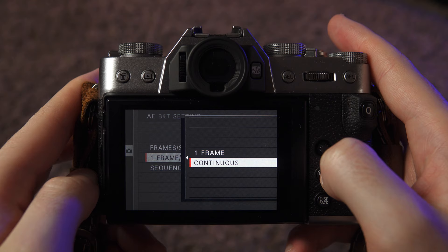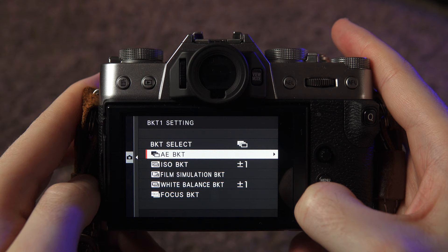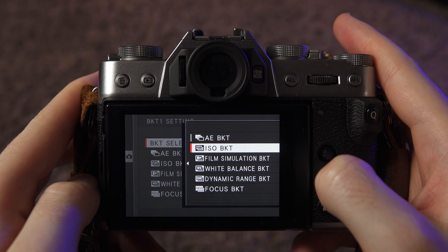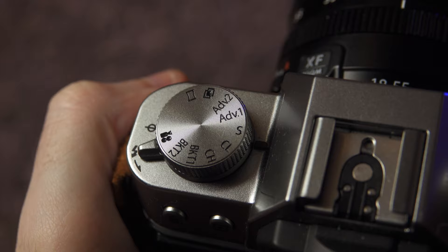The step amount is entirely up to you depending on the circumstances you're shooting in and how much of a difference in exposure you want those other two shots to be. The next setting you want to make sure is set to Continuous, and then the Sequence setting at the bottom is just the order in which it takes the shots — that one doesn't particularly matter. The other settings, for example ISO bracketing, only come into play if the top option is changed to ISO bracketing. Currently it's set to Auto Exposure Bracketing, and it will use the settings we just set.